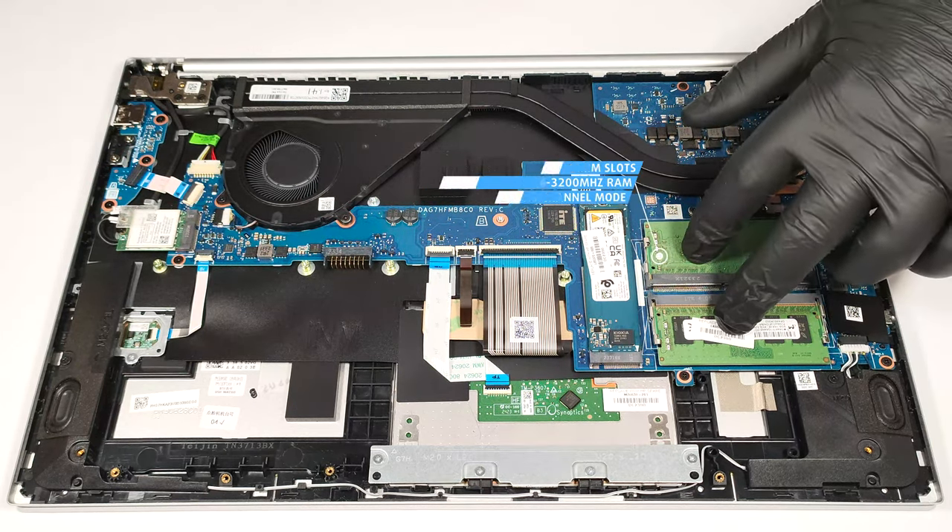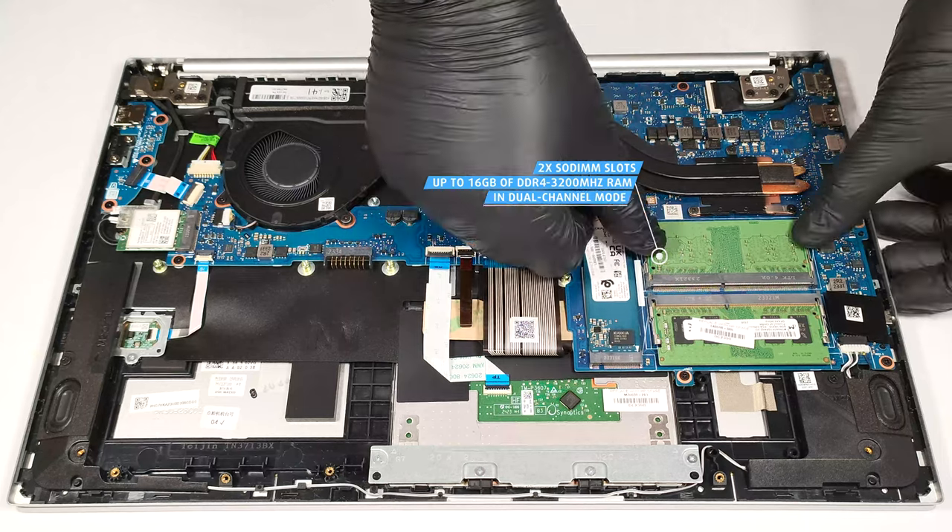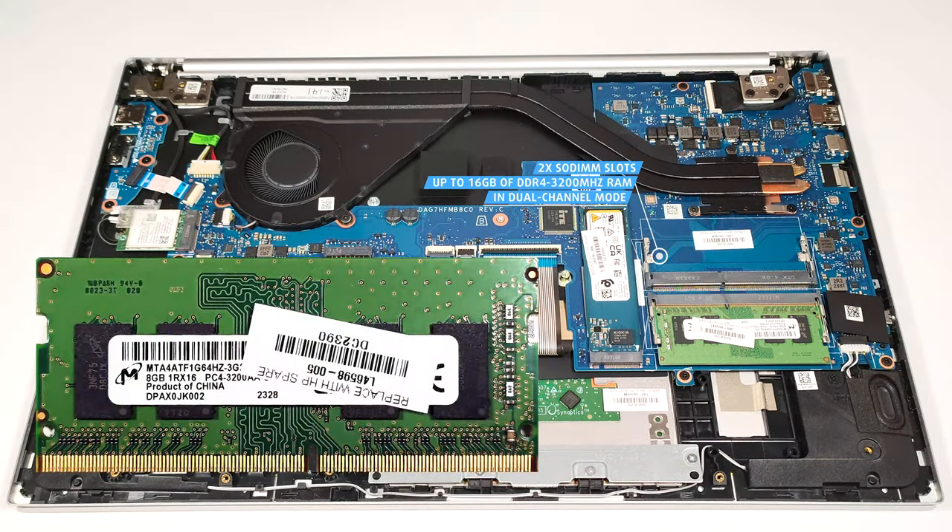The two SO-DIMMs can handle up to 16GB of DDR4 3200MHz RAM in dual-channel mode.